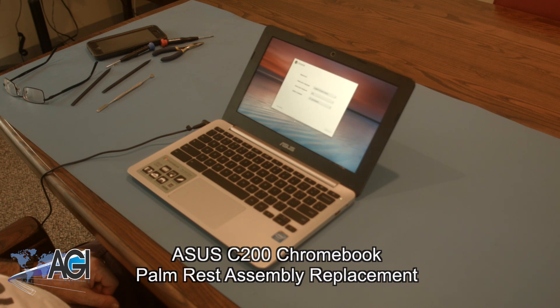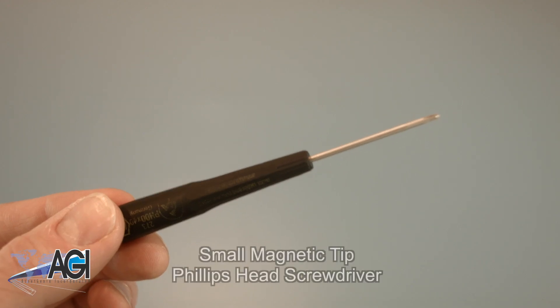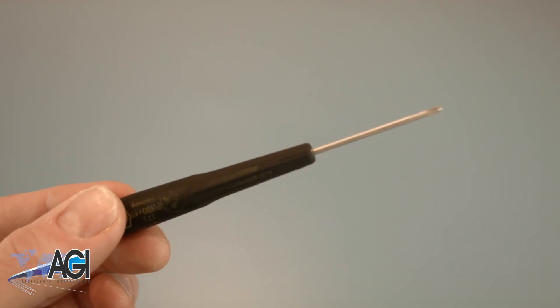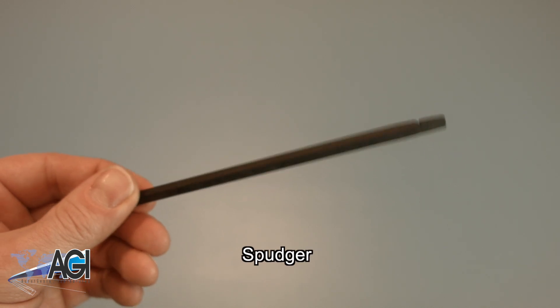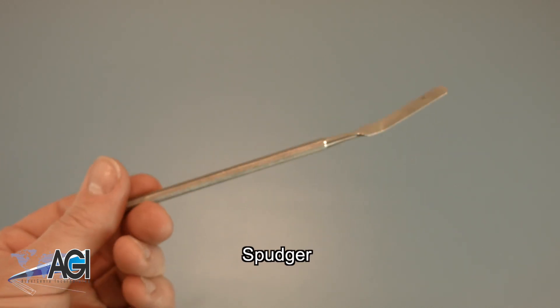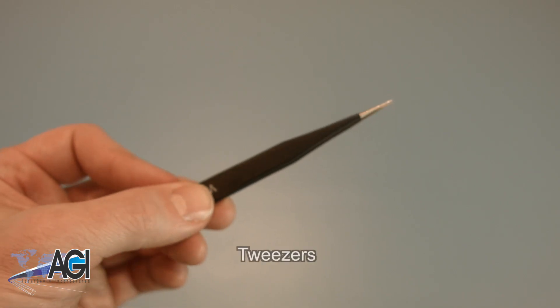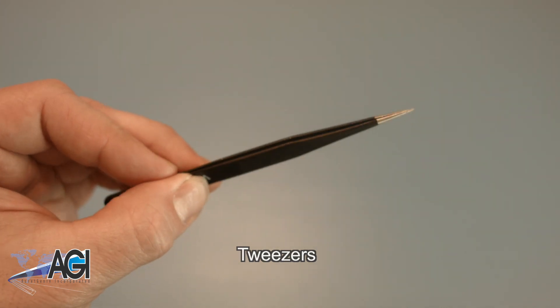First, you will need a few tools. An anti-static mat is recommended to avoid electrostatic discharge, which can damage electronic parts. A small magnetic tip Phillips head screwdriver will be necessary for this replacement. A spudger will also come in handy — you can use either plastic or metal, whichever you prefer. You may also want to have a pair of tweezers handy as they may be useful in handling small parts.